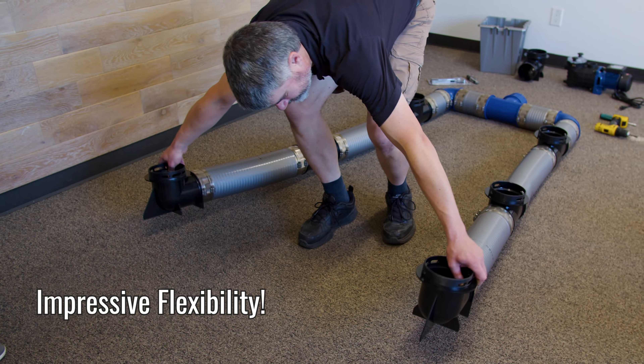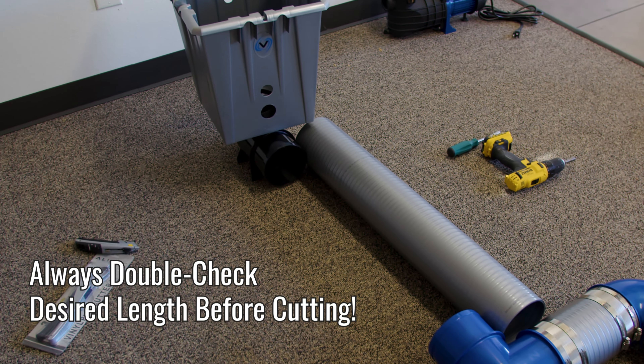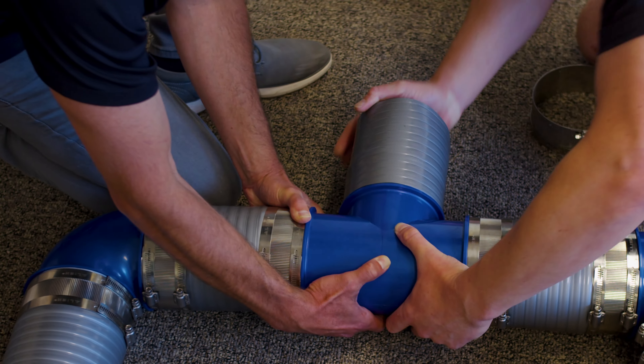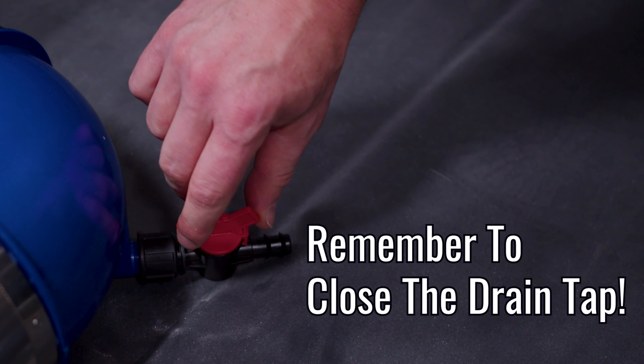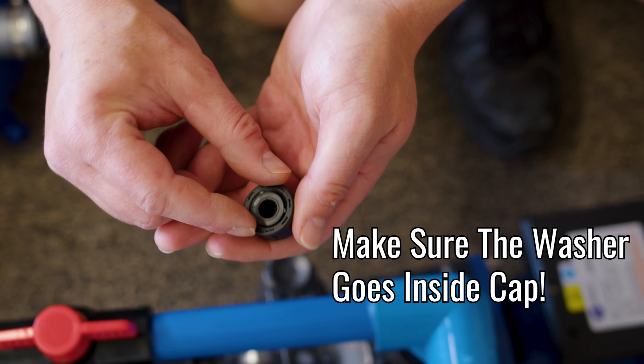It doesn't need to be perfect as the pipe is very flexible. Be sure to put the drain tap on and keep it closed, then put the cap on the other blue elbow.